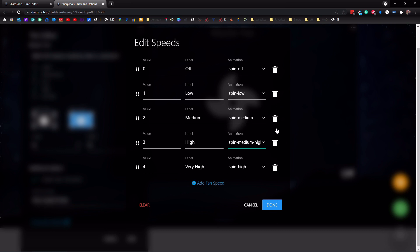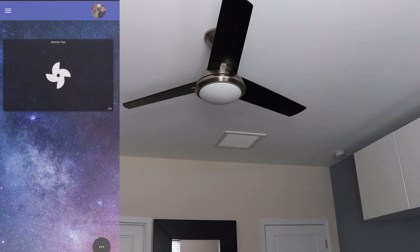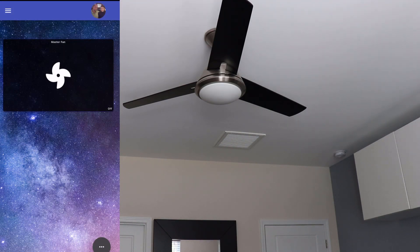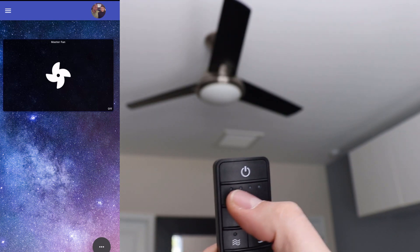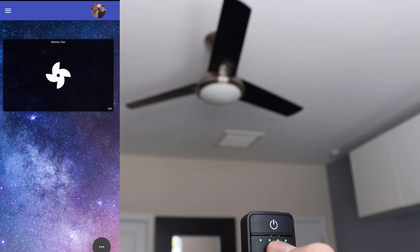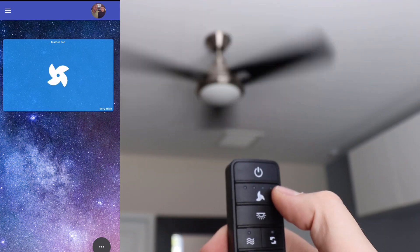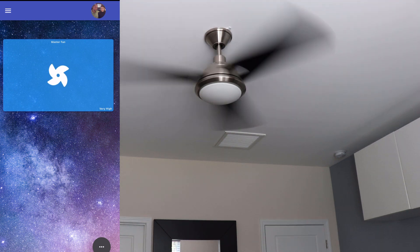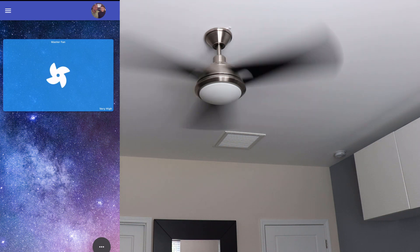If you wanted to remove one of these speeds, you can just tap on the trash can on the right-hand side. We're going to tap done, then tap save, and save the dashboard. Now that we have our fan set up with the new speeds, let's see how it works. Here I have my remote — you can see we have four different speeds for the fan. If I tap on it once, it's going to turn it on to the highest setting. You can see four lights illuminated on the remote, and the fan is on super high — and SharpTools says 'very high', which is the fourth setting we set up.